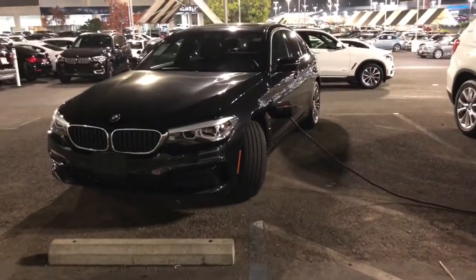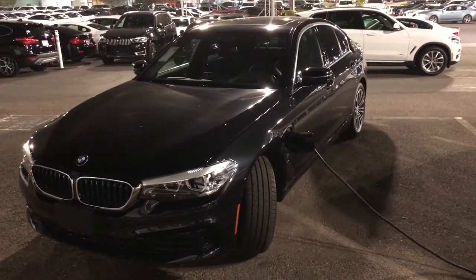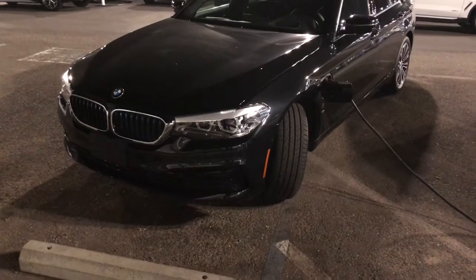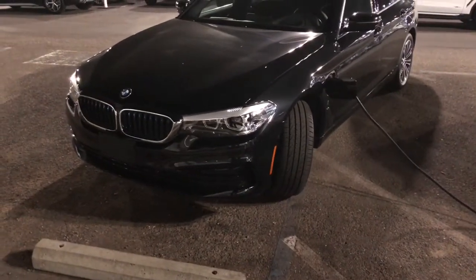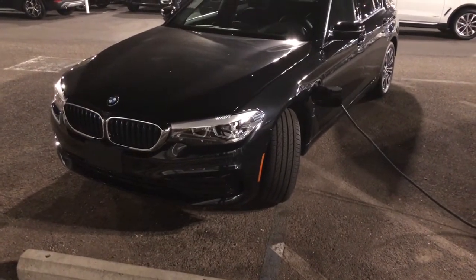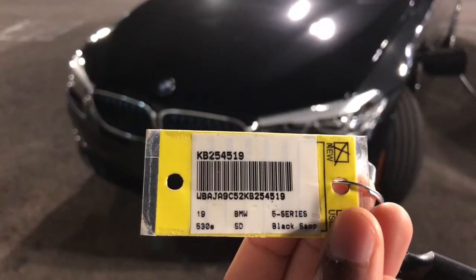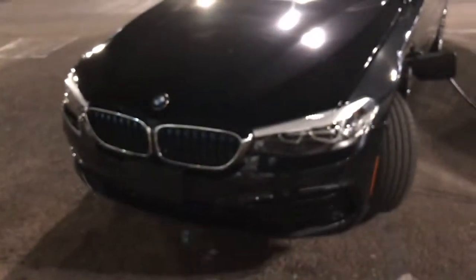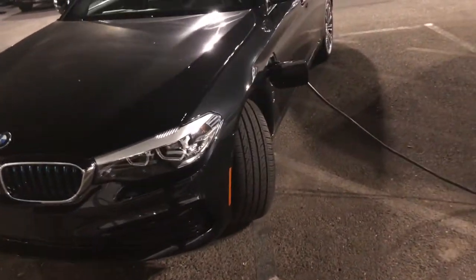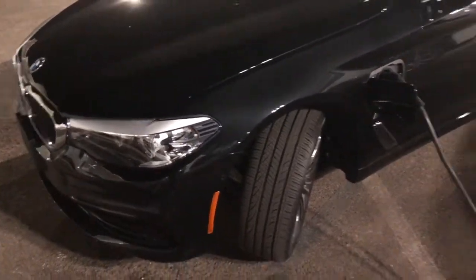Hello, greetings. Stanley here with a 2019 BMW 530e — it's actually a 530e, pretty nice vehicle. This is a good-looking car with a good electric range of about 16 miles.